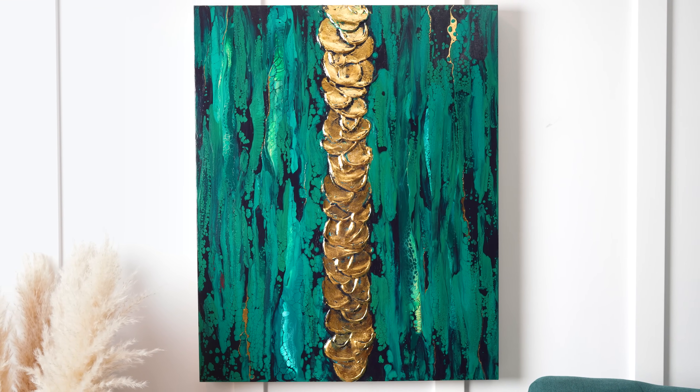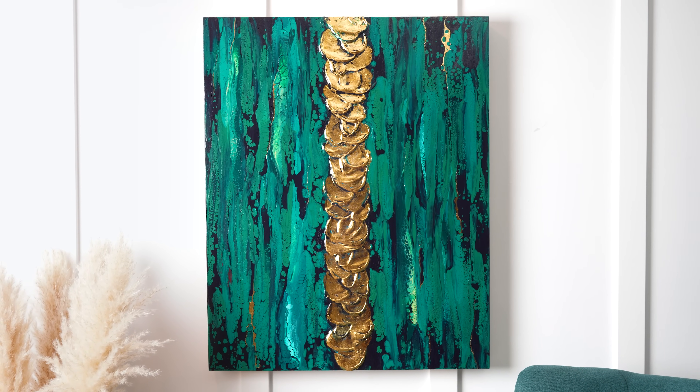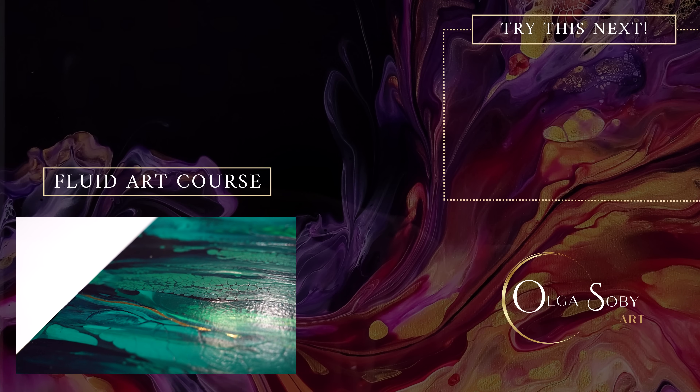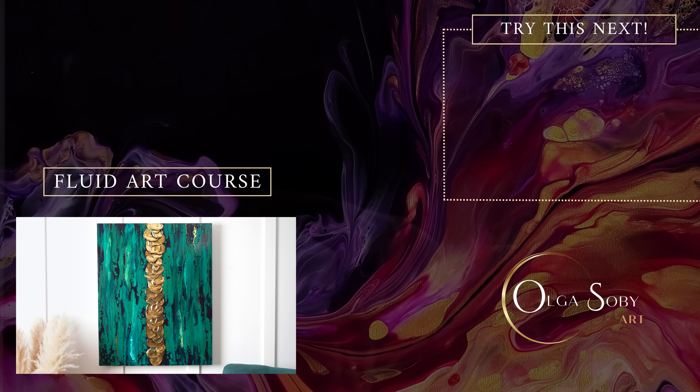May this dragon year bring you a lot of good fortune, prosperity, and creative abundance. Thank you so much for joining me today. I look forward to seeing you in the next video - we will continue exploration of this combination of fluid art techniques, gold, and texture paste. Till the next one, bye-bye!